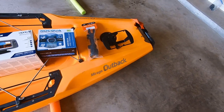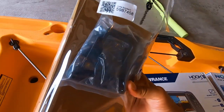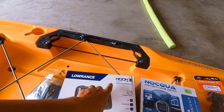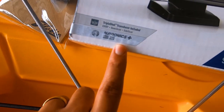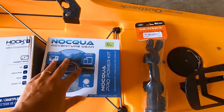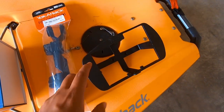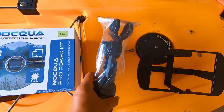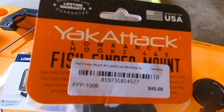For this install we have our 2019 Hobie Outback. The Hobie owner's manual comes with some things you're going to need for the fish finder install. We have the Lowrance Hook Tube Triple Shot 5-inch display, and this one in particular has Navionics. For power we're going to be using the Naqua lithium-ion battery, the 10 amp hour version. For mounting the fish finder we're going to be using the Yak Attack hook to Lowrance fish finder mount.